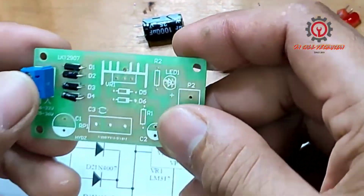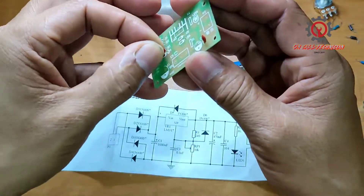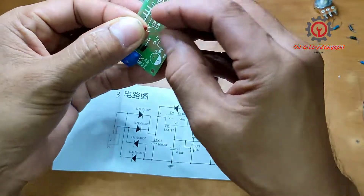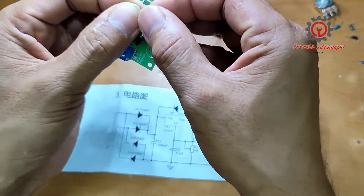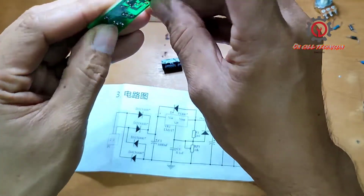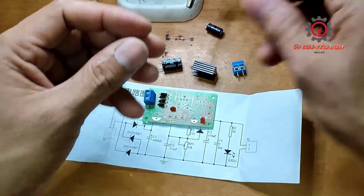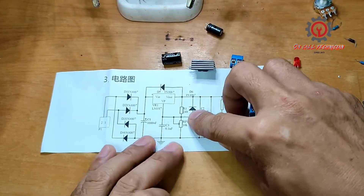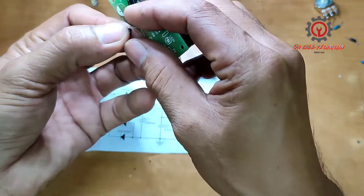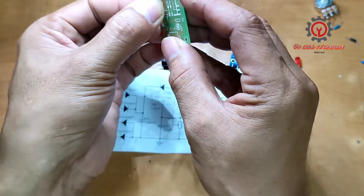Next we're going to install C3, the ceramic capacitor. It doesn't have polarity, so you can install it either way. And next the diode — just follow the polarity, negative for negative, positive for positive.